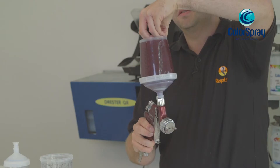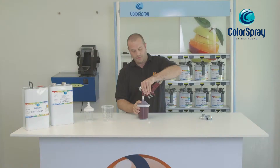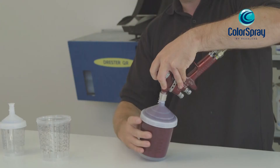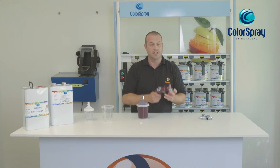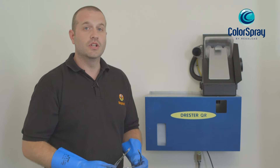The paint is now ready for spraying. Just remember to slightly lift the lid to allow air flow. Once painted, the mixing cup can either be stored for later use using the plug, and the spray gun can be cleaned quickly and effectively using the Drester quick rinse.